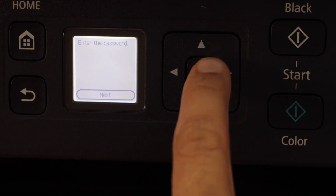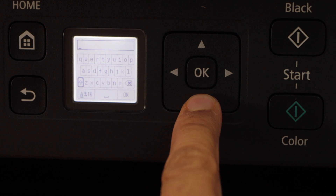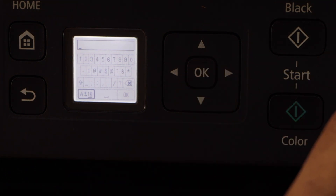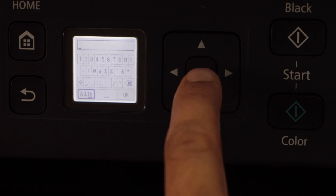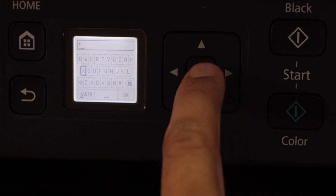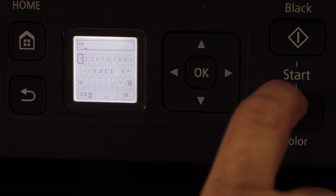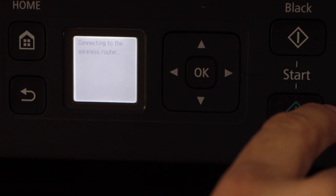Enter the password and press OK. On this screen you have to use this keypad. Go to that button and press OK on it. It will change to numbers, alphabets, and you will see the special characters. For uppercase you have to click on this arrow and press OK. Now you can start entering the password like this.